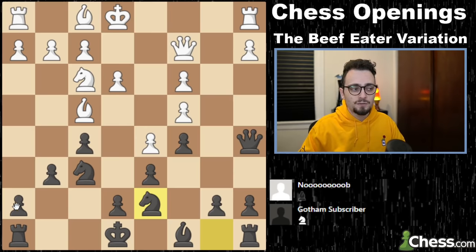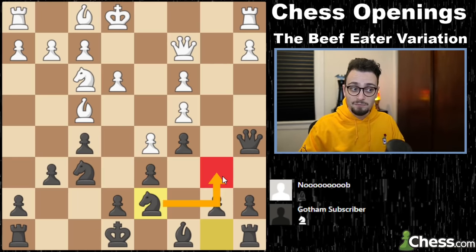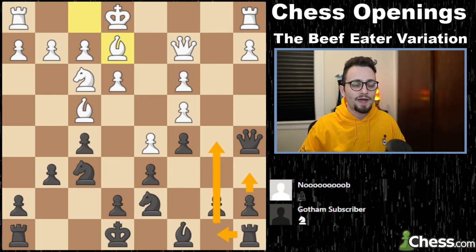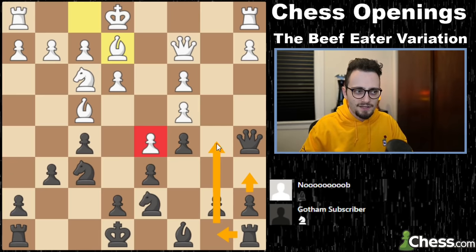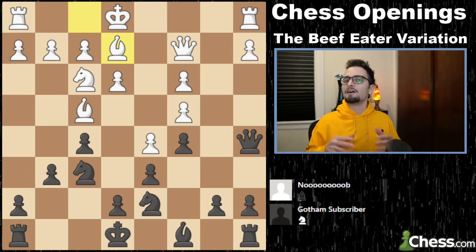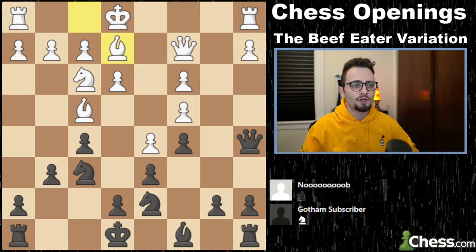On the king's side could mean we play h6, g5, expand on that side of the board as long as we haven't castled. On the queen's side can mean knight b6, knight a4, to hit this pawn, or trying to set up some way to push the b-pawn forward, which will destabilize the center and open up the a and b files for our pieces. I love this system because of how tricky it is.